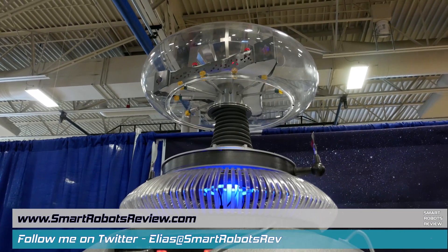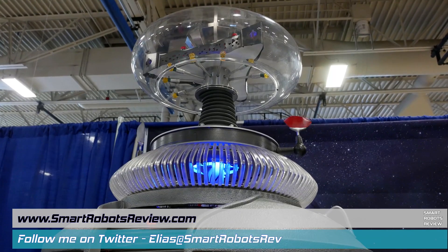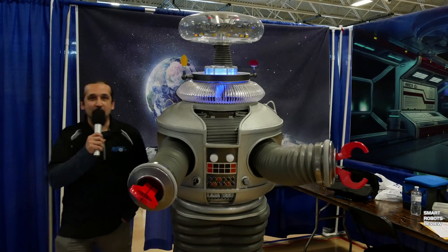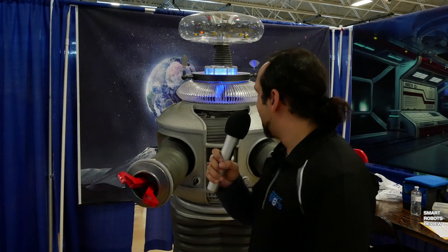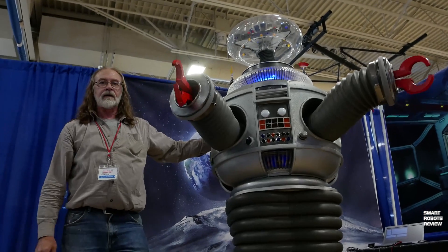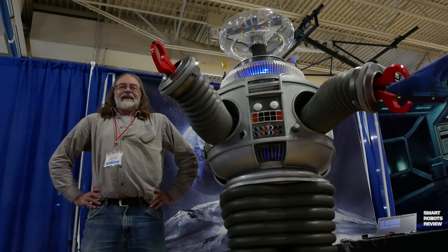The only danger that my sensors indicate is that you forgot to utilize your deodorant this morning. Hey everybody, I'm at the Pleasant Prairie Mini Makers Fair in front of an awesome B9 replica, the robot from Lost in Space. To find out more, I caught up with Gordon Smith, amateur roboticist and creator of the B9 replica.